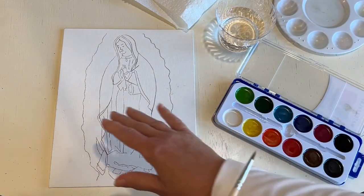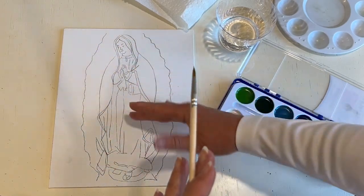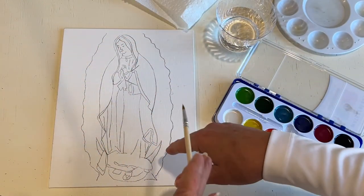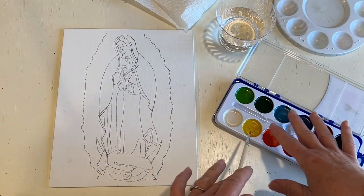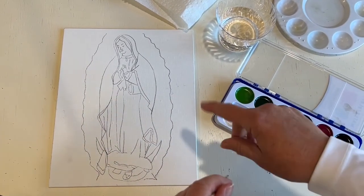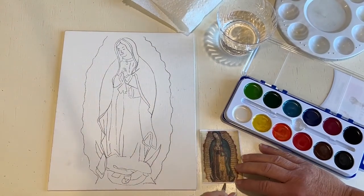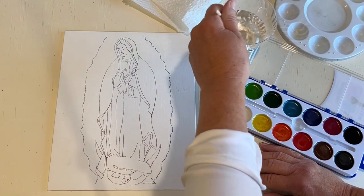So what we're going to do is we're going to take each section of the painting and put in the background color. Whatever color we see that's predominant or mostly in that area, that's what we're going to do. We're going to use a watered-down color so that it's lighter, and then later we're going to put the detail in and that will be darker. Looking at the image of Our Lady, around the outside of her image I see mostly yellow, so that's what I'm going to use.